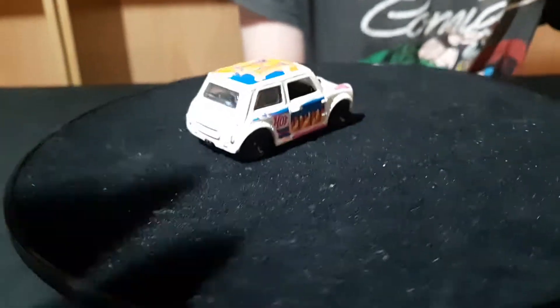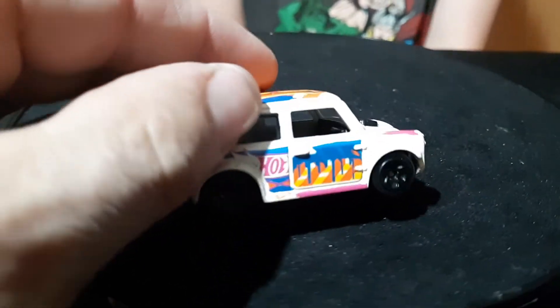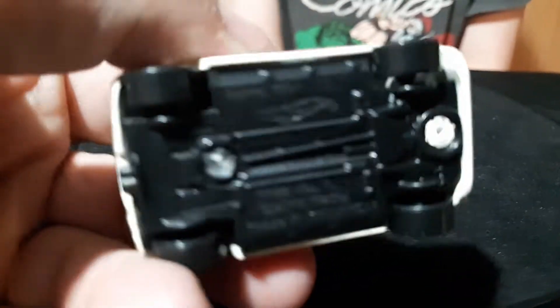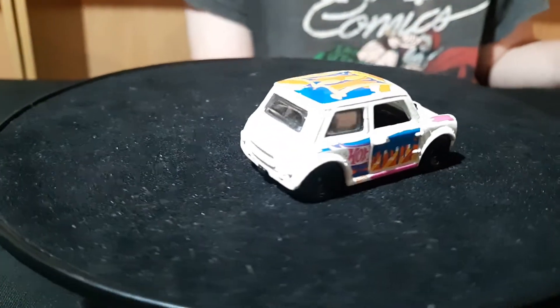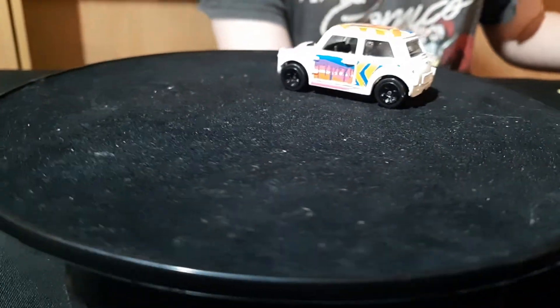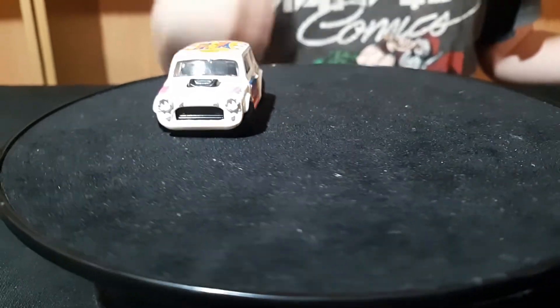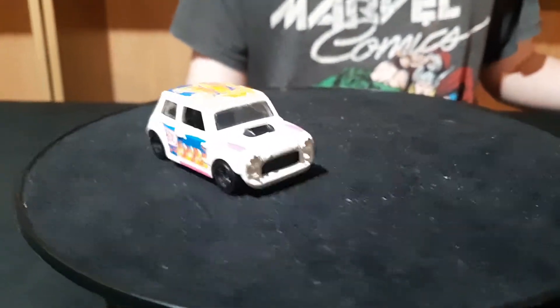And then this is a white one. This is the art cars — it's got an H on it. It's got a non-opening body. These are the H cars — they're probably 2017, I think. That's the art cars. White one.